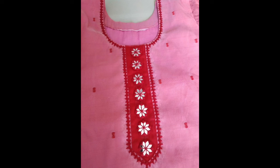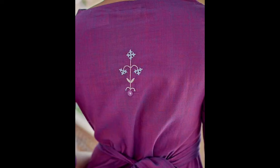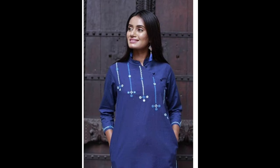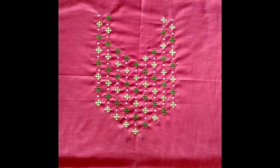You can also pair with dupatta, stoles, or shawls as well. Friends, if you really like the ideas, don't forget to subscribe and press the like button, and leave comments below so I can get to know what you feel and what you want me to share in my upcoming videos. Stay tuned for the new and latest upcoming videos. Until then, take care of yourselves, stay blessed, stay motivated, and Jazak Allahu Khairan for watching my content.